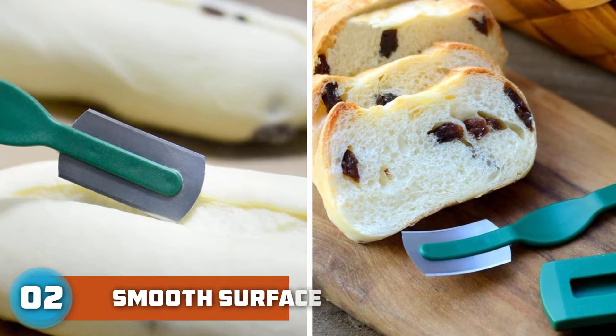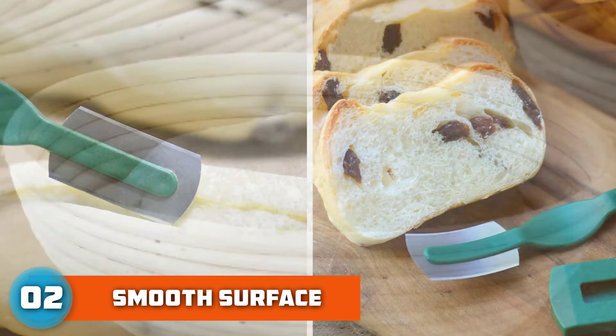This bread proofing basket set is helpful for bakers and people who like to make fresh and healthy bread by themselves.